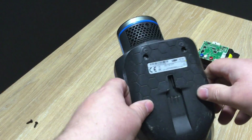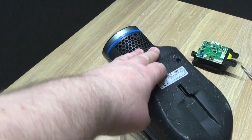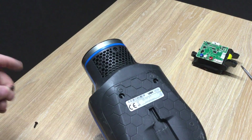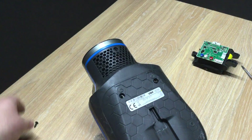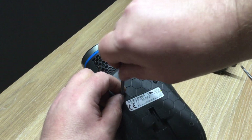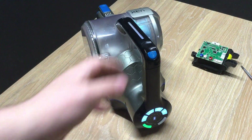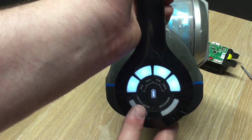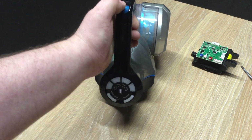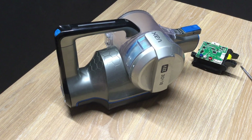You're always going to use it with the floor head on or on boost, simply because you want to get all the dust out as you can. So yeah, be aware of that. But that's it — this is how you replace the battery. There's not much involved, but it gives the vacuum a new lease of life. Hopefully it helps and saves more vacuums from being thrown away. Thanks for watching.